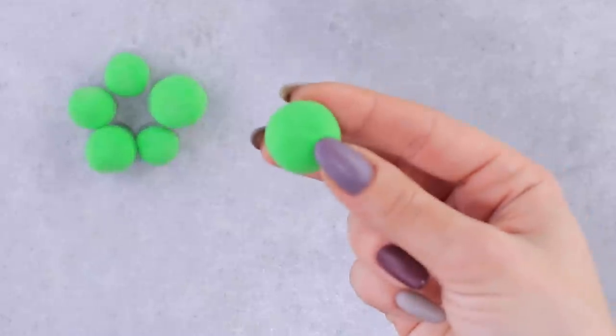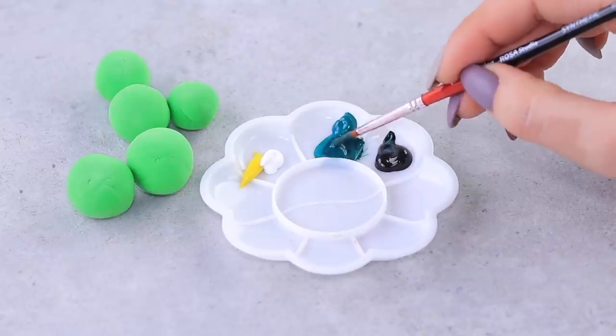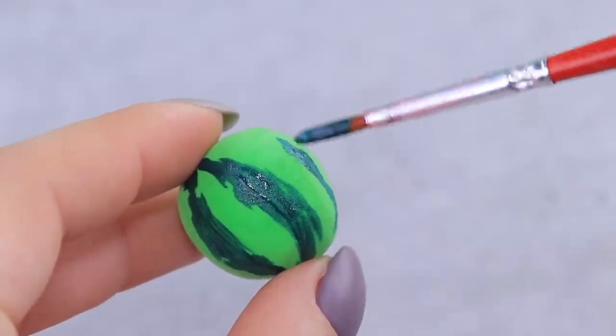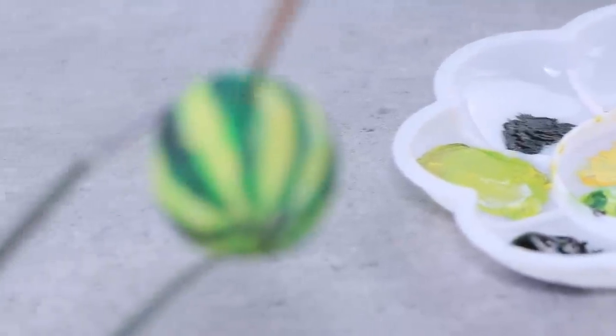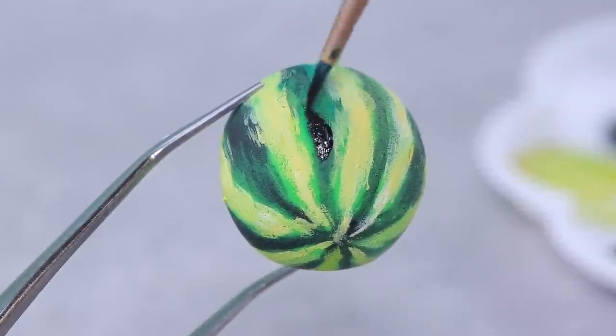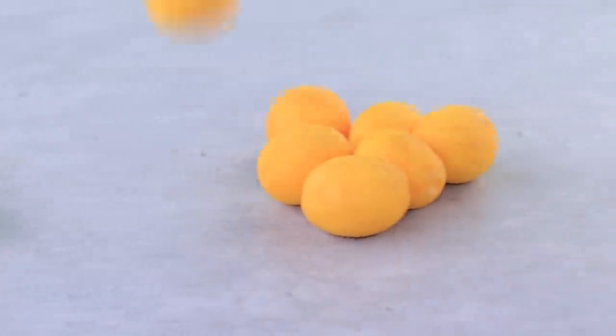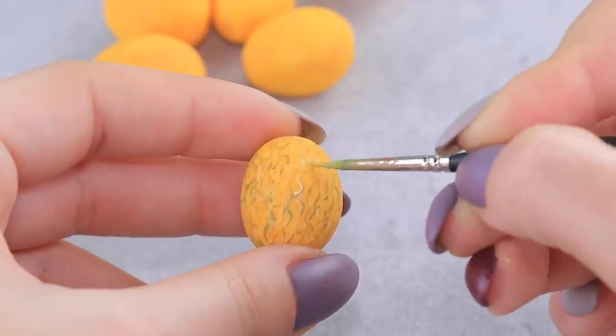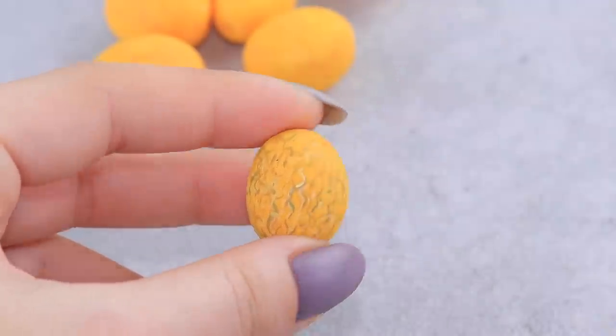Roll green clay into balls. Add dark and light stripes and create smooth transitions. Melons would also be great — decorate with vines. Now you can't tell if it's real or fake! Only at our shop can you get the best that nature gives!